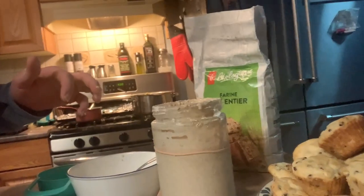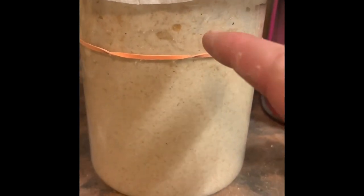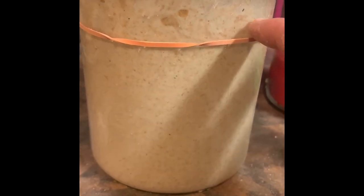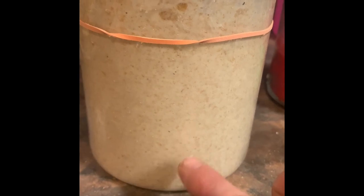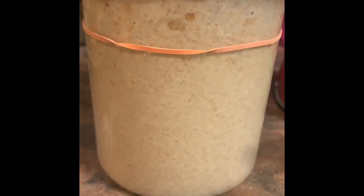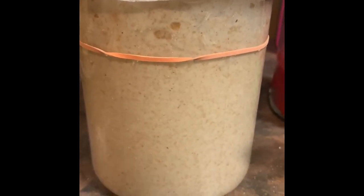I'll show you results in the morning. The level is still right about up here. It's hard to tell because the jar is so crusty, but there's tons and tons of teeny tiny bubbles. I just wanted to show you a close-up with the new cover on before I head to bed, and we'll see what it does in the morning.